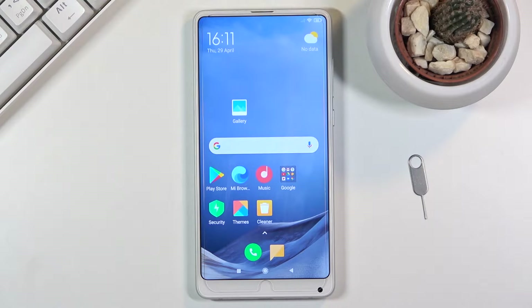Welcome everyone, this is a Xiaomi Mi Mix 2S and today I'll show you a couple tweaks and tricks you can do on this phone.